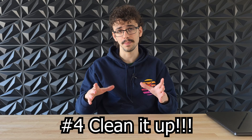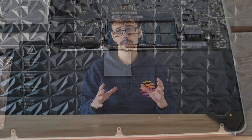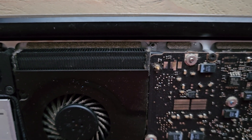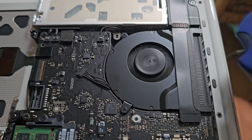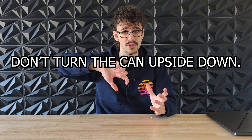While you're inside your laptop, it might be a good idea to clean it up a bit. Especially with an old laptop, there's a good chance the fans or vents are clogged up with dust, which can really impact performance and temperatures. Just gently clean the dust off with a soft brush, or use a can of compressed air to blow it away. Don't turn the can of compressed air upside down though — this can cause some bad stuff.